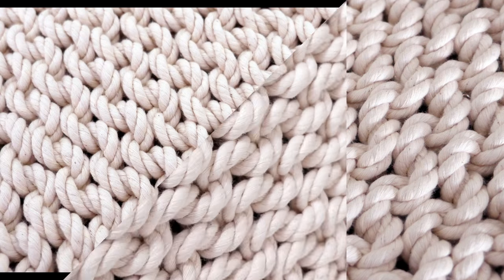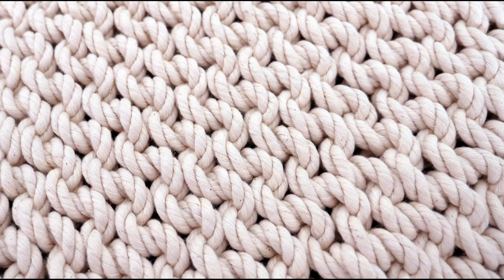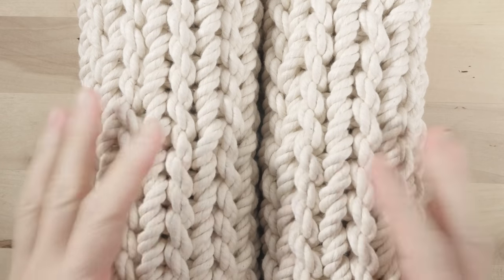It has two distinct patterns, one on each side of the mat. As such, the mat is quite customizable. Let me show you the mat. So let's take a look at the mat.